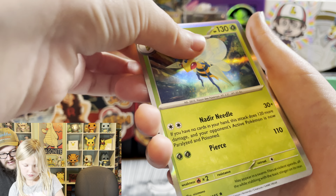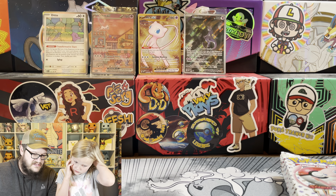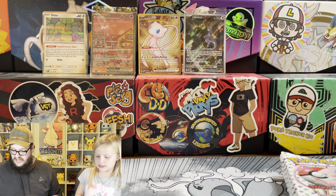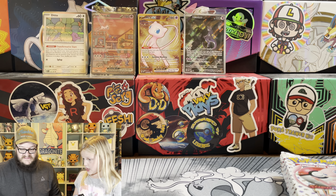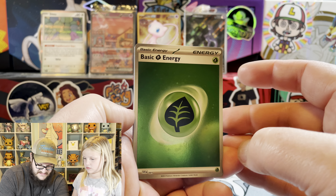What's a God Pack? So some of these packs will have the special arts of like the starters. You could get a Squirtle, a Wartortle, and a Blastoise. Or like a Bulbasaur, an Ivysaur, and a Venusaur. I'm mixing my packs up. I got a shiny grass energy.